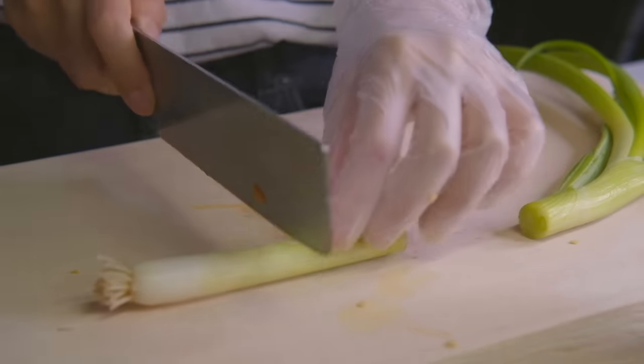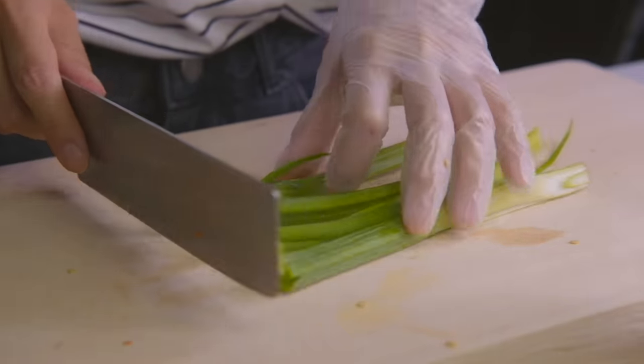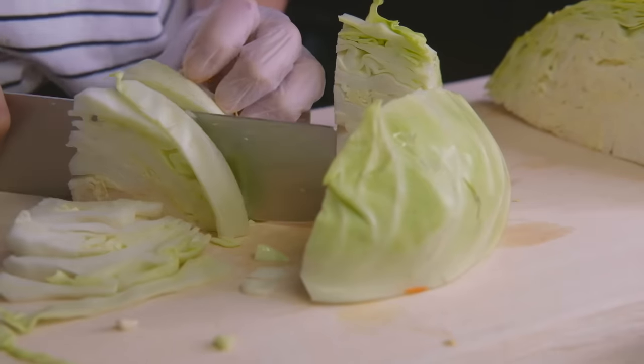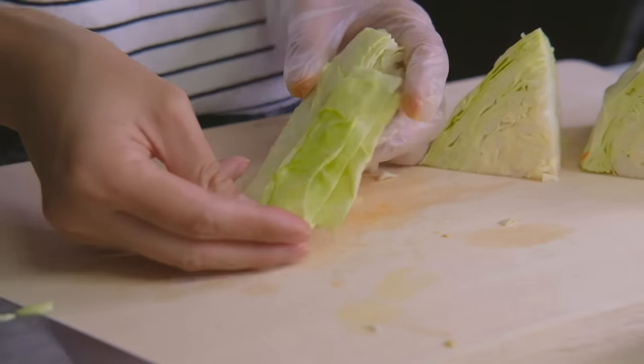Next, we're going to separate the white and green parts of the green onion. Split the white parts in halves lengthwise if they're pretty thick and cut everything into two-inch long pieces. For the cabbage, we're going to cut them into two-inch long by one-inch thick strips. The idea is to have them kind of long and thin, just like the noodles would be.